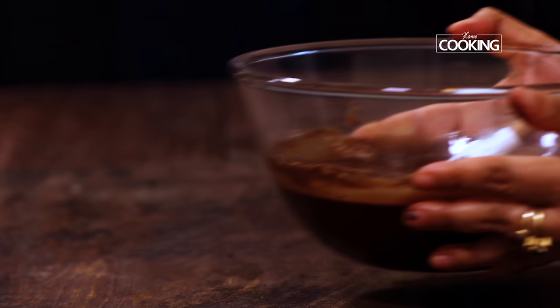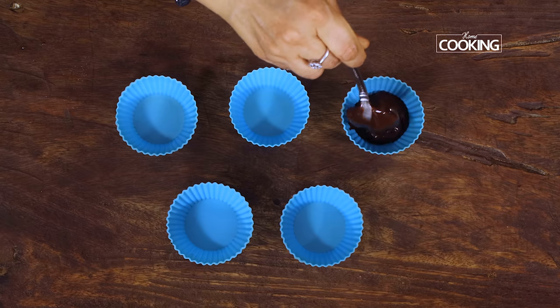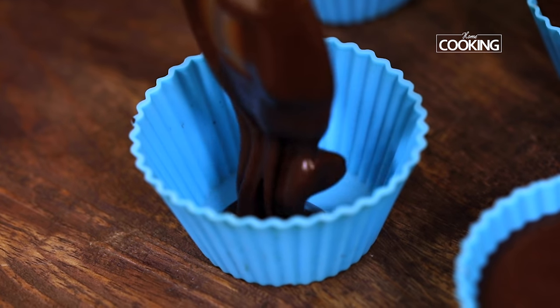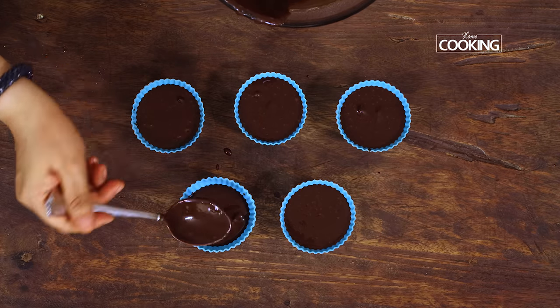The cupcake batter is done. These are silicone cupcake molds — I'm going to fill them three fourths of the way. You don't need to grease them, so it's very convenient. You can use a regular cupcake tray or cupcake liners as well.